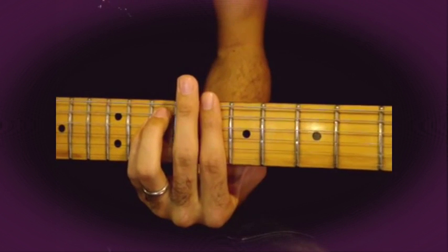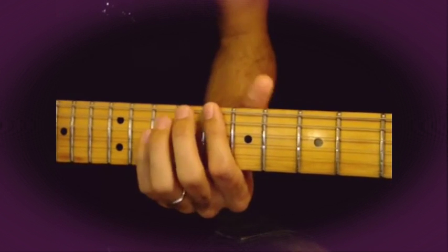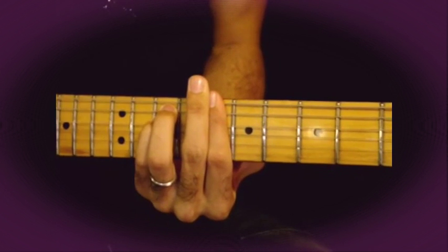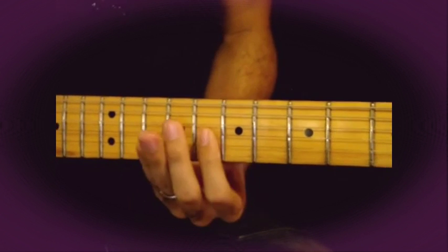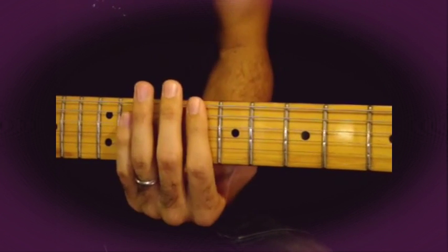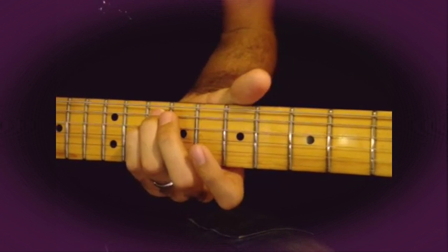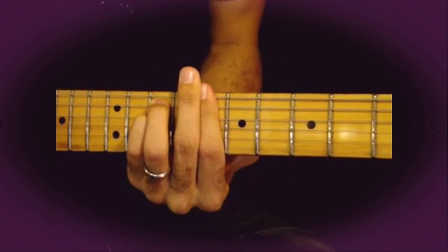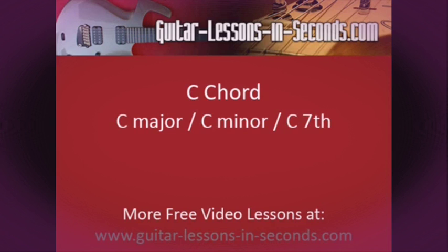C minor chord: start on the 8th fret. Play the 6th, 3rd, 2nd, and 1st strings on the 8th fret, and the 5th and 4th strings on the 10th fret.